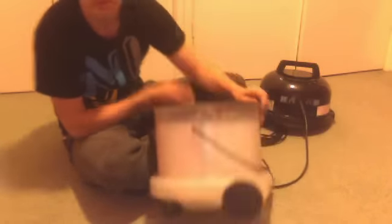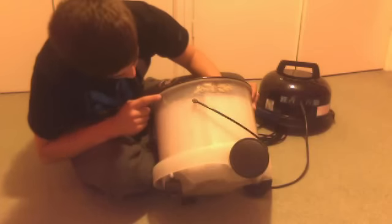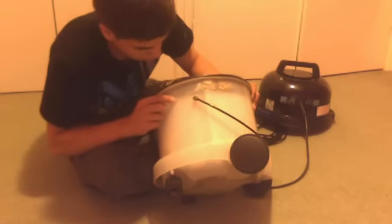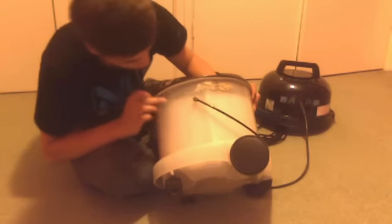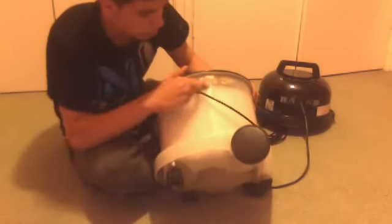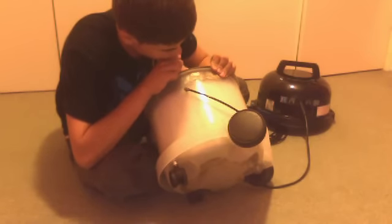The side of the unit, as you can see here, it's obviously cracked and they've resealed that back together. Looks like they've melted the plastic, or they've put something over it and melted that on. And then this area is all cracked as well, but I don't know what they've used there to sort that out.